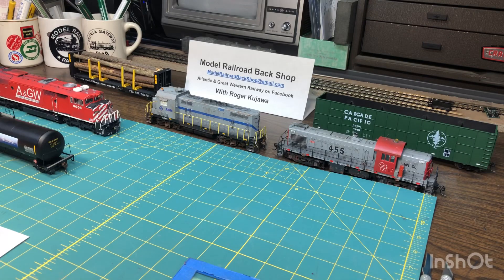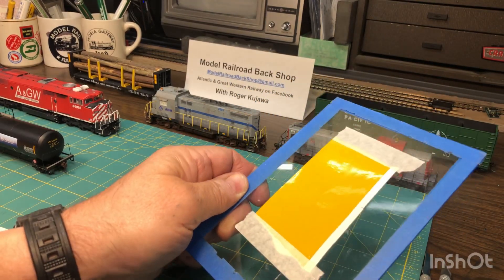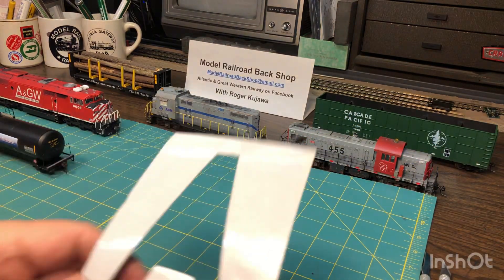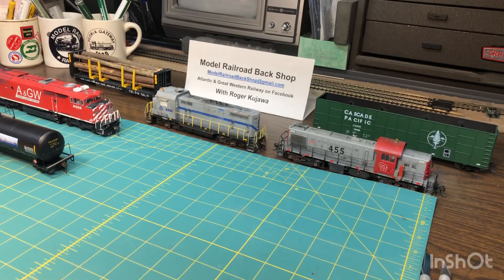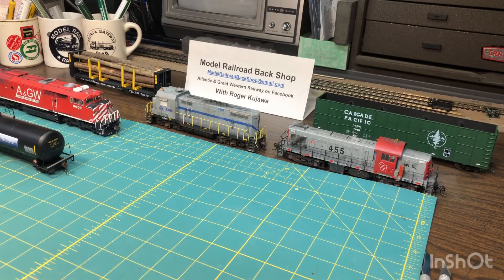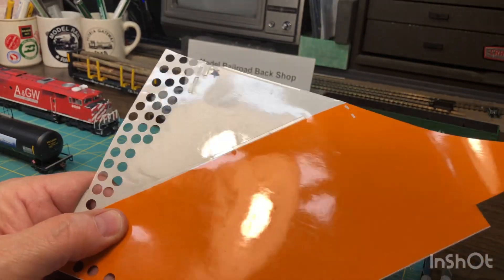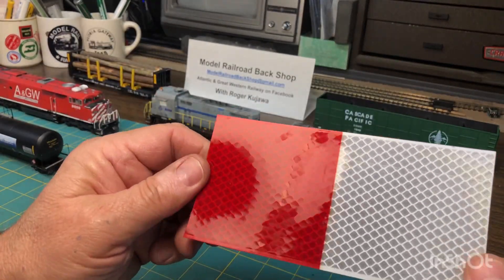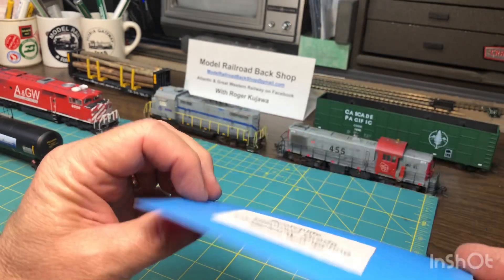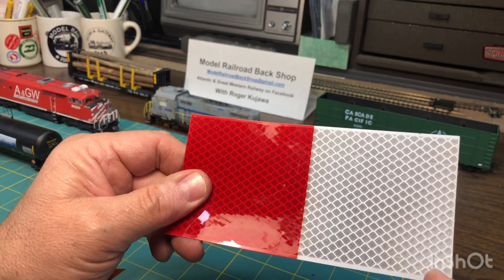I used to work at the highway department, and we had a group of guys that made all the signs — stop signs, yield signs, and all that stuff — so I just picked up a bunch of scraps from them. This one I just put on a piece of glass for the clinic: yellow, white, and here's a piece cut out. This was off of a barricade, white and orange. Now this is what they call engineer grade. It's not retro-reflective — there's a difference between that and reflective. You don't want this, which has the diamond pattern. While this works really good out in the field for the real stuff, you don't want this in your model because you'll actually see the differences and it won't be prototypical.